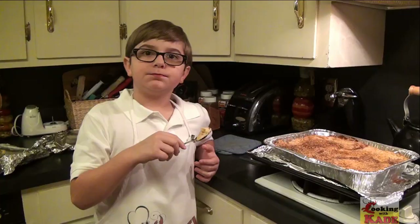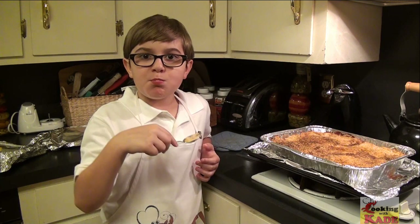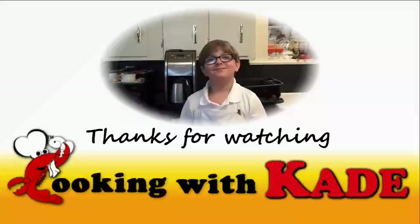Now we're going to cover it with foil. We're going to bake it for half an hour covered, and then we're going to bake it for another 15 minutes with the foil off. Okay, this is done and I have to say, this is delicious. This is awesome!